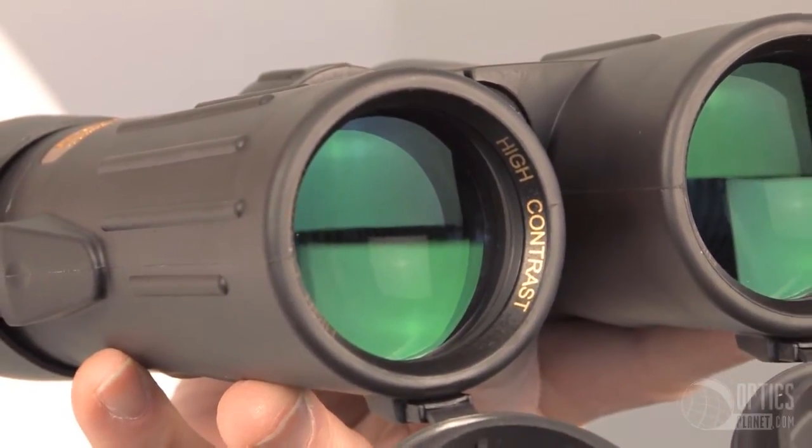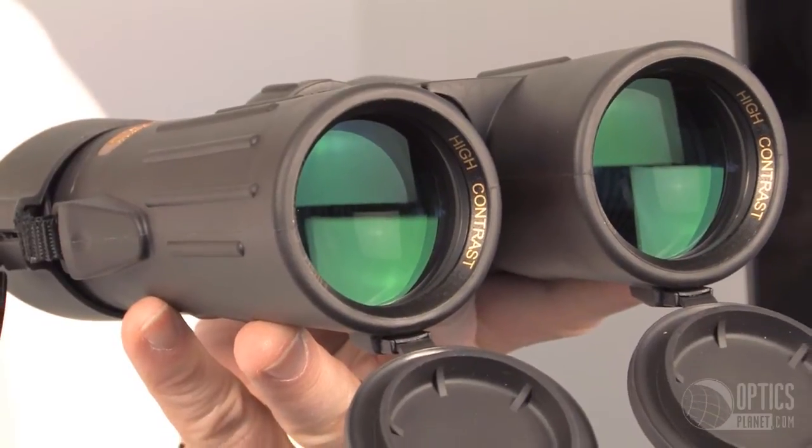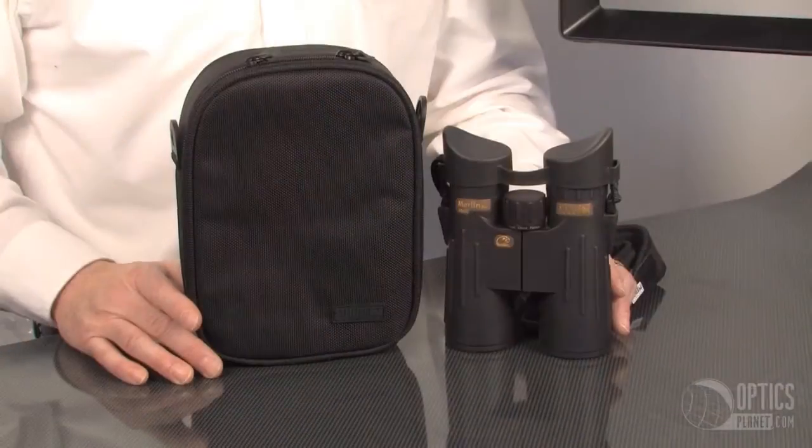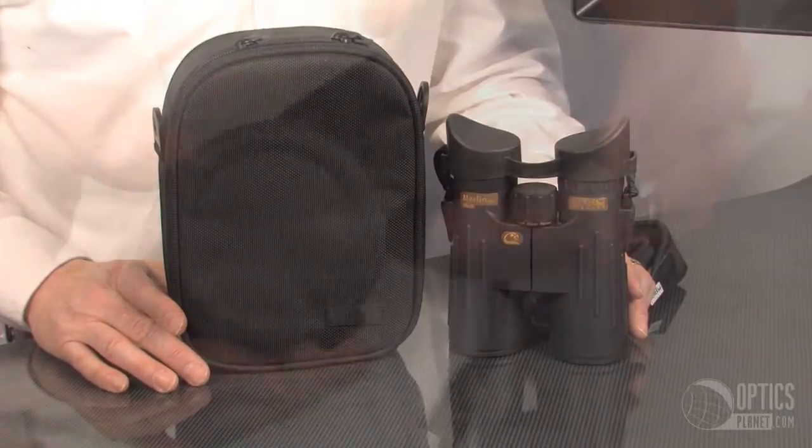I've used these at home. We have a family of raccoons that live underneath our deck. We have an occasional fox and a lot of squirrels, so it's really nice to get right in close to them. You can even identify some of them individually by their facial features.